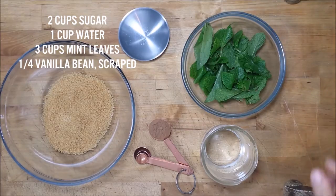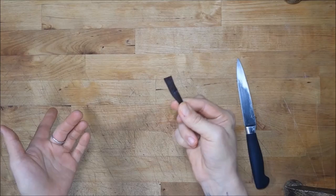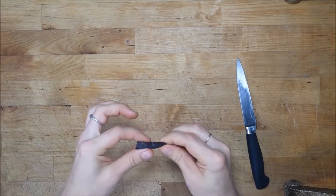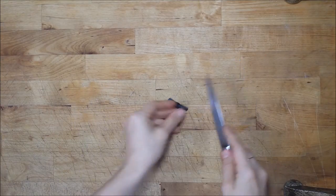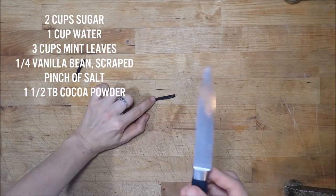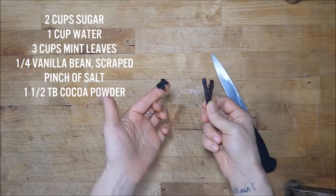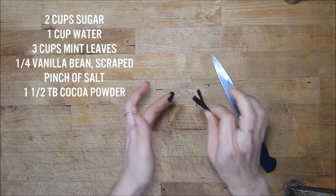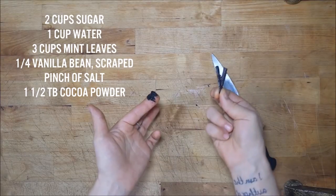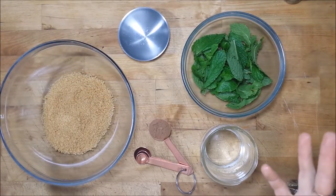So more than what I have here. If you're using dried peppermint, use half the amount. A quarter of a vanilla bean — this is a fresh vanilla bean. I'm going to cut it in half and use the back of my knife to scrape the seeds, then add this to the syrup while it's cooking. When you strain it, you'll be straining the pods out. Then just a little pinch of salt to enhance the flavors.